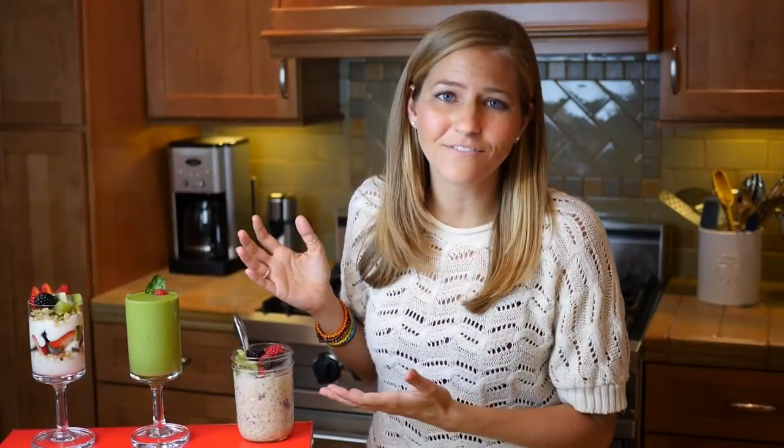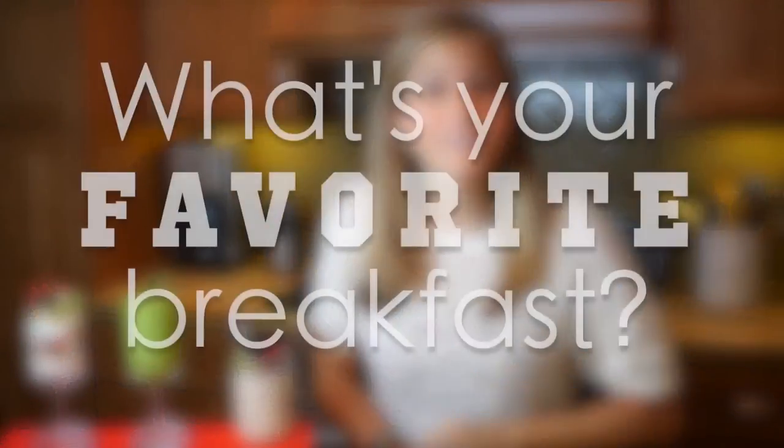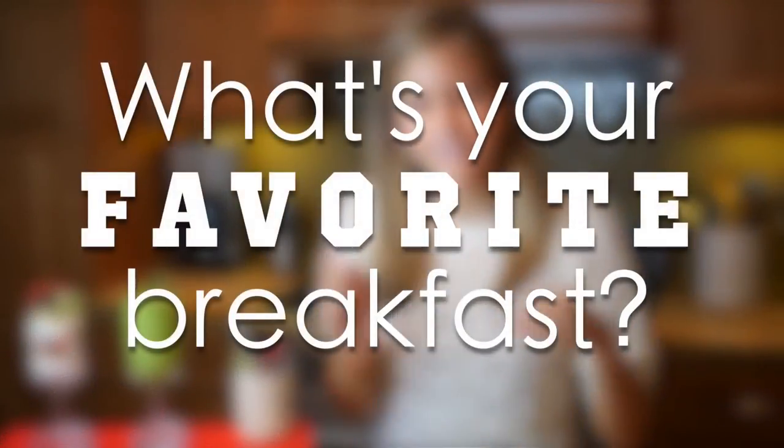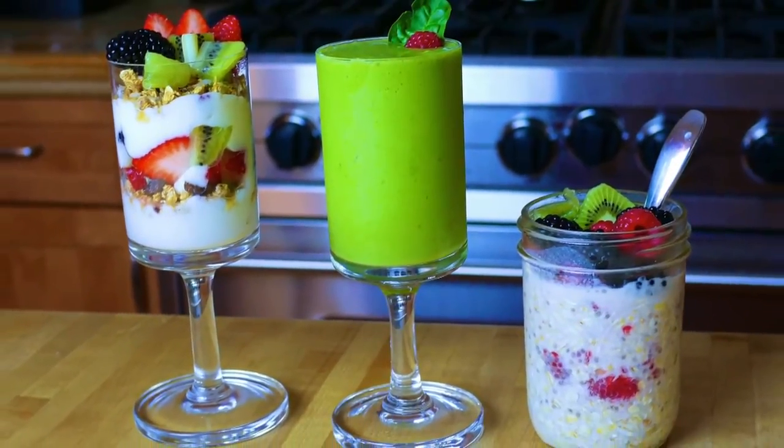I hope you guys enjoy these healthy vegan breakfast ideas. I want to hear from you — what are your favorite vegan breakfasts? Leave them down in the comments below. I love hearing your ideas and I read all of your comments, so thank you guys so much for leaving them. If you're interested in having more vegan breakfast ideas, do let me know, because I'm more than happy to make them for you.